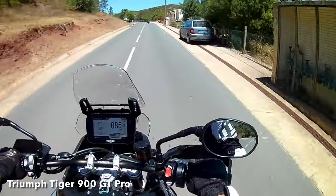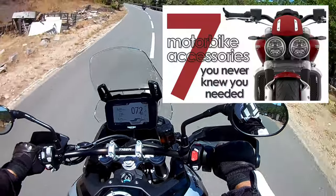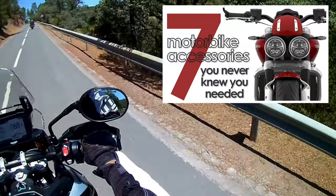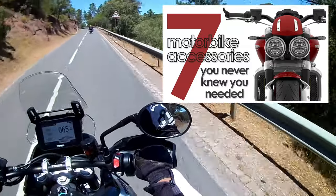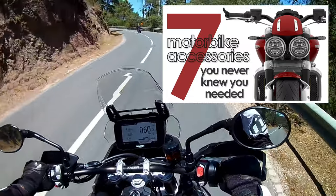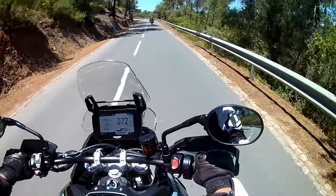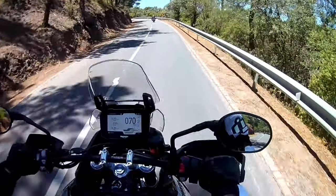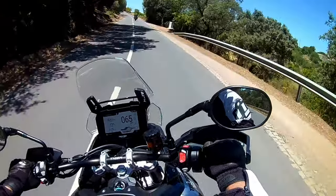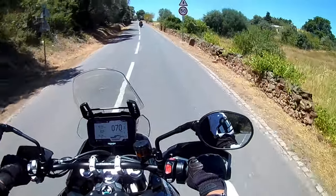Welcome back to the Algarve. My most successful video in terms of viewing figures is '7 motorbike accessories you never knew you needed.' I made it back in November 2019 and it's currently on 400,000 views, which by my standards is pretty good. Here's part 2: 7 more motorbike accessories you never knew you needed. Everything you see I've paid for out of my own pocket, and I'm not being sponsored to promote anything — I'm just passing on a few tips.